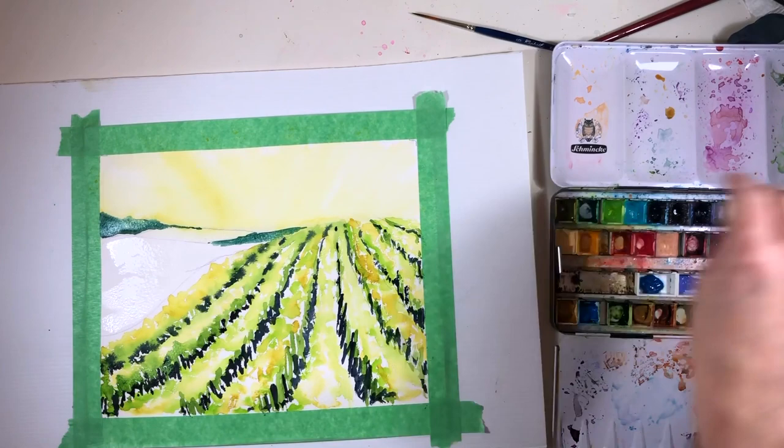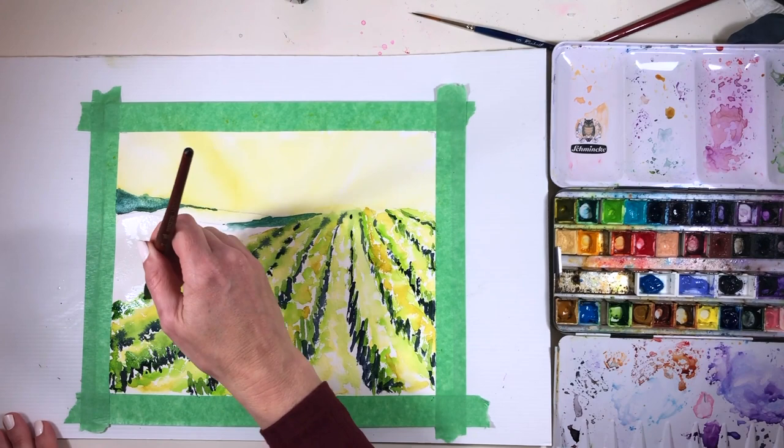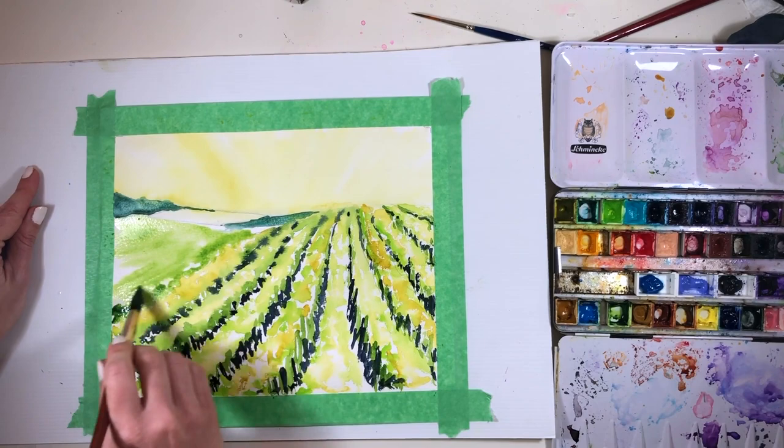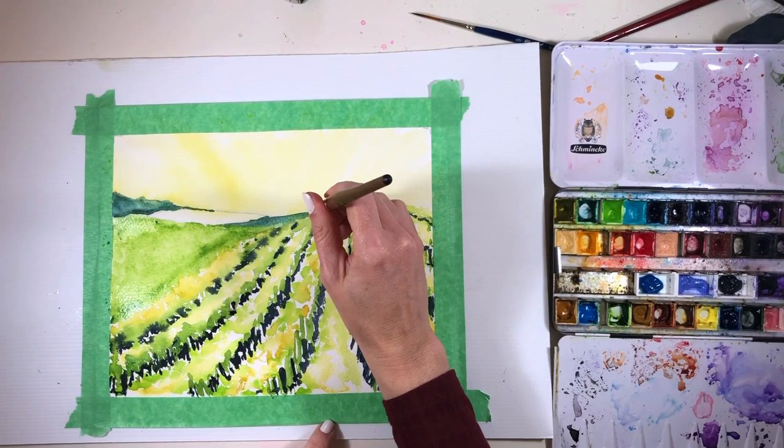I'd started with the sky so it would be dry by the time I'd finished painting the main hill in the foreground. That now leaves me able to put in those distant fields and the field on the side, so I got a chance to play with all my favorite greens and blues — using the bluer ones in the background and the yellowy ones in the foreground to hopefully bring them closer to us.